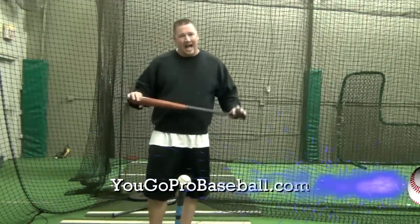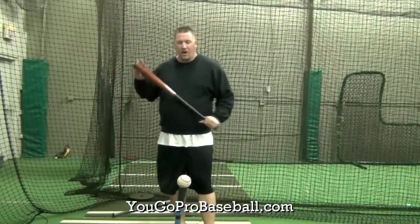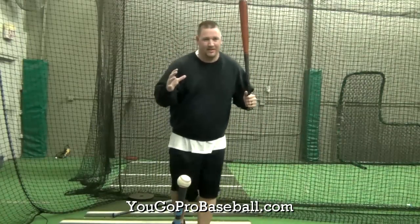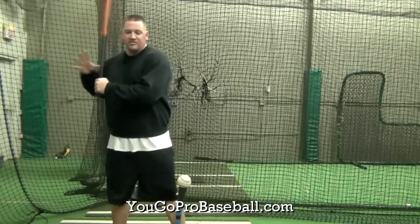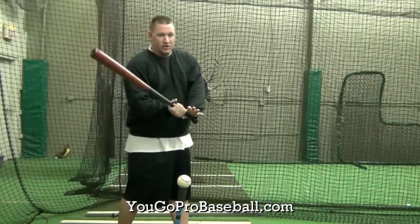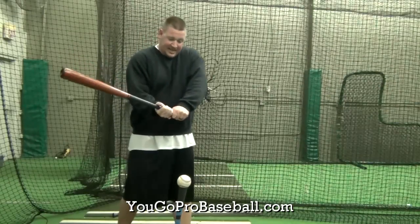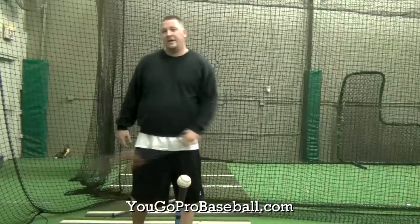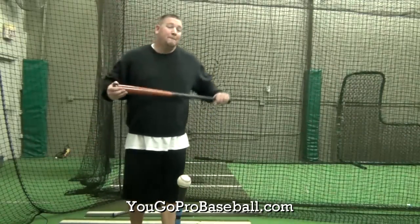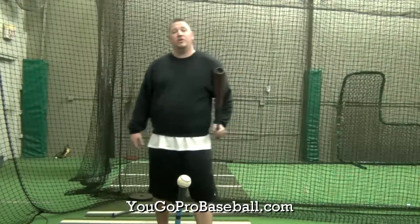First of all, let's talk about why bottom hand hitting drills are important. A lot of younger baseball players are very top hand dominant. When you're top hand dominant, you start to release the barrel early. Your top hand starts taking over early, your hands get out away from your body, and you start to roll over in that swing. So bottom hand hitting drills where you're swinging with one hand are very important.